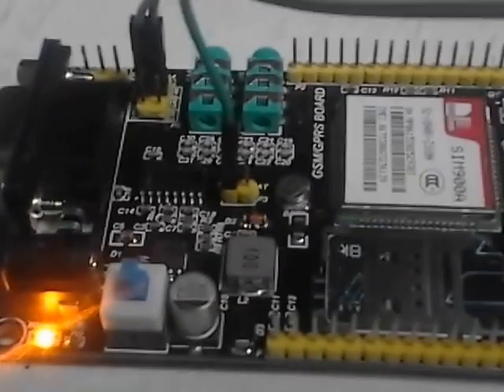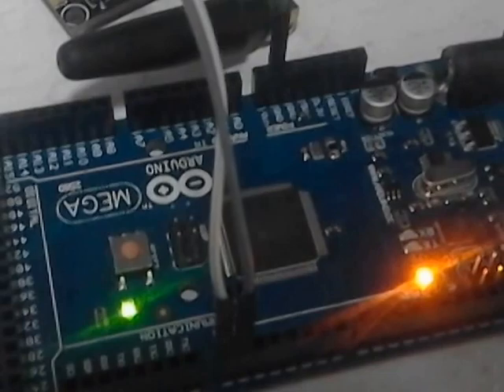This is a SIM900A GSM GPRS module version 2. I got this module a few days ago — one of my senior brothers gave it to me to try out. I faced some problems interfacing it, but somehow I managed it.